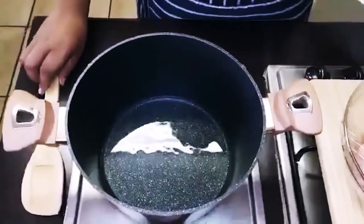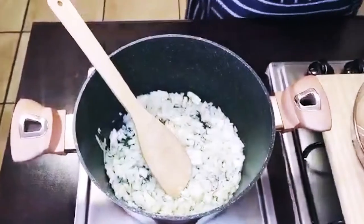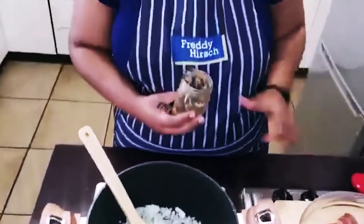So now we're going to start with the braising of our meat. The first thing we're going to do is add some oil into our pot. We're going to throw our onions in — try not to burn yourself. We're going to add some tender and garlic paste.